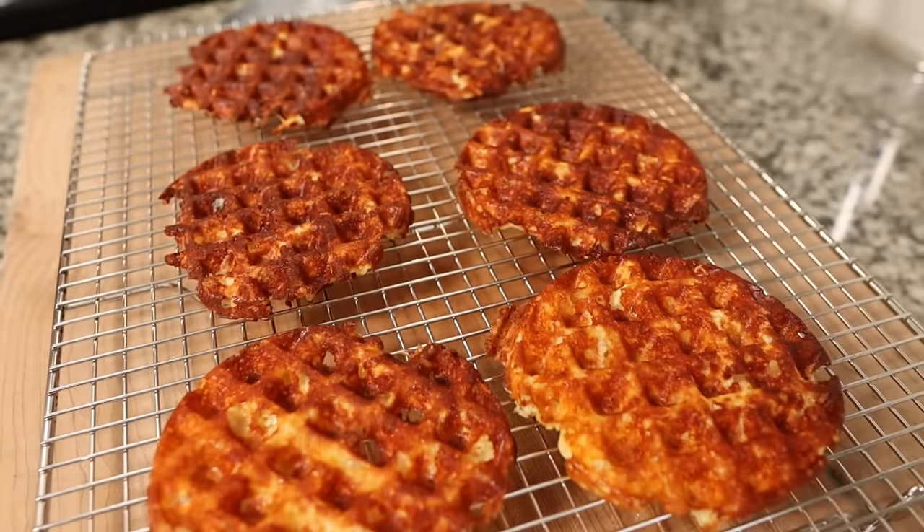We're going to show you guys how to make our new chaffle recipe for 2023. It's crispy, it's crunchy, and it has less than one net carb. Can you improve on perfection? We're going to today.